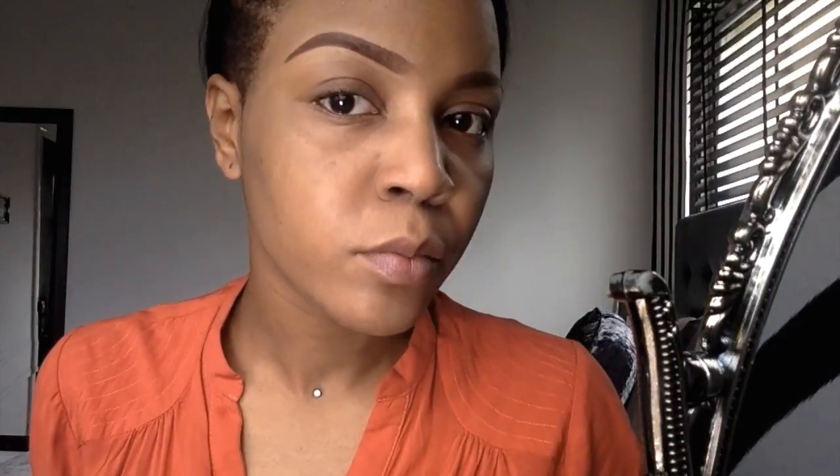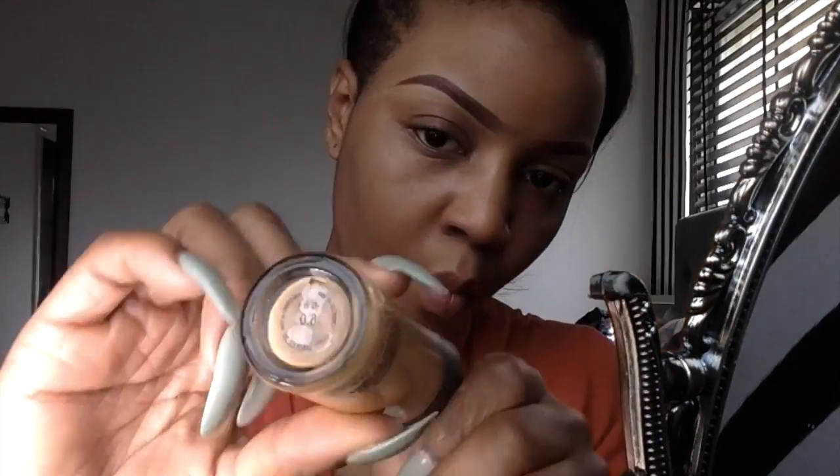Then use a little bit of concealer to neaten them up — do the same for both brows. Make sure you thin out the beginning as well. Using a damp beauty blender, begin to apply foundation across the whole of your face, leaving the under-eye area free.